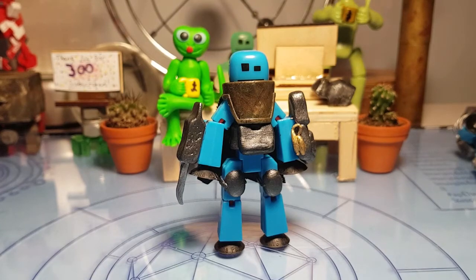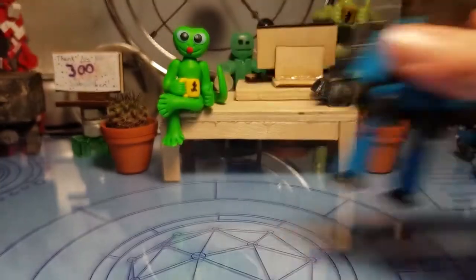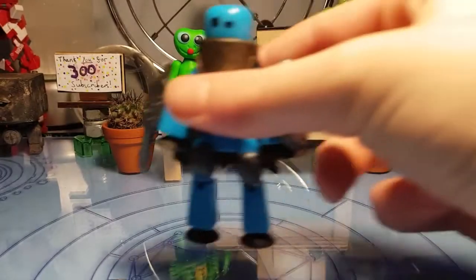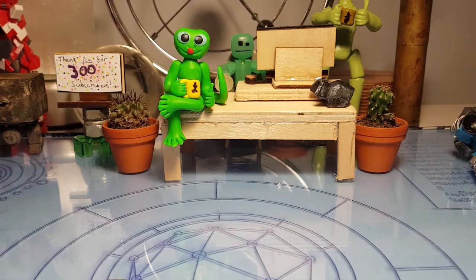By the way, thanks to my really speedy new phone, I don't have to worry about constantly clicking to re-autofocus it. The refocus is so fast that I don't have to worry about any refocusing issues now.